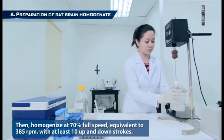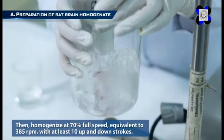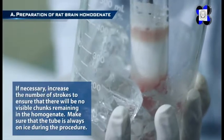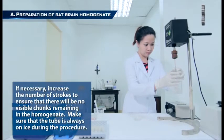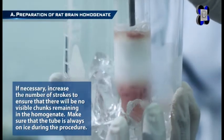Then homogenize at 70% full speed, equivalent to 385 RPM, with at least 10 up and down strokes. If necessary, increase the number of strokes to ensure that there will be no visible chunks remaining in the homogenate. Make sure that the tube is always on ice during the procedure.